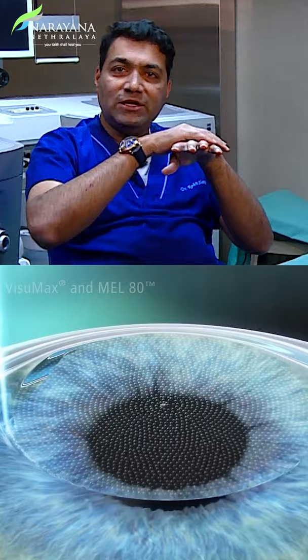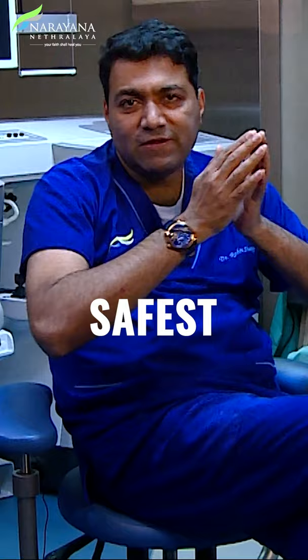PRK is a procedure where we do not cut the cornea, but we reshape your cornea and take the power off by ablating or scraping off the cells of the surface. This is one of the safest procedures in refractive surgery.